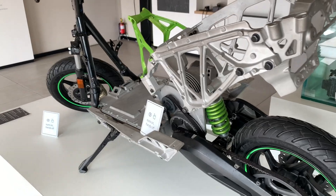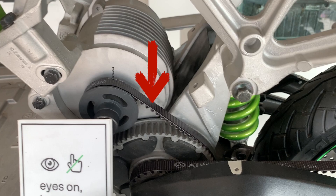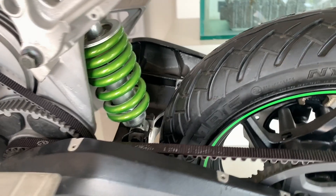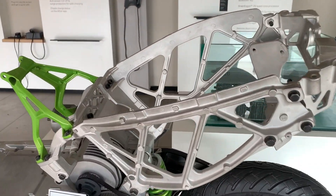This motor is a belt-driven system. You can see the motor is directly connected to two other belts. If you feel there is a lack of power or anything, these are the belts and the two gears which have to be checked first. The motor's position is right below the rider's seat.